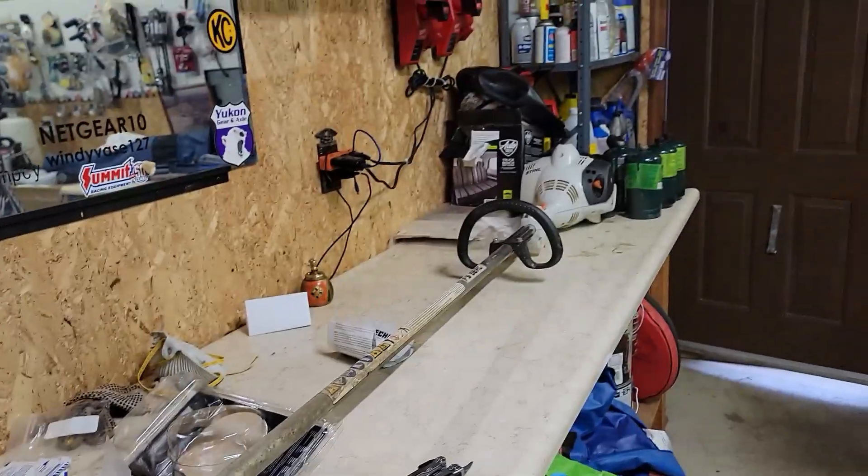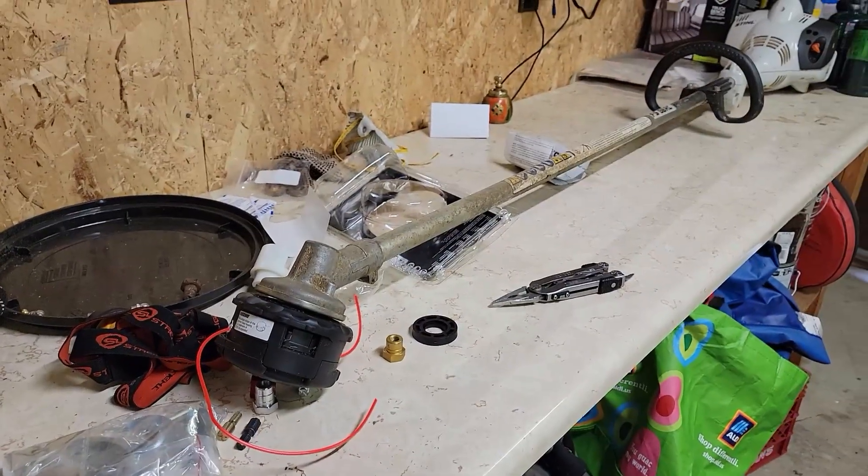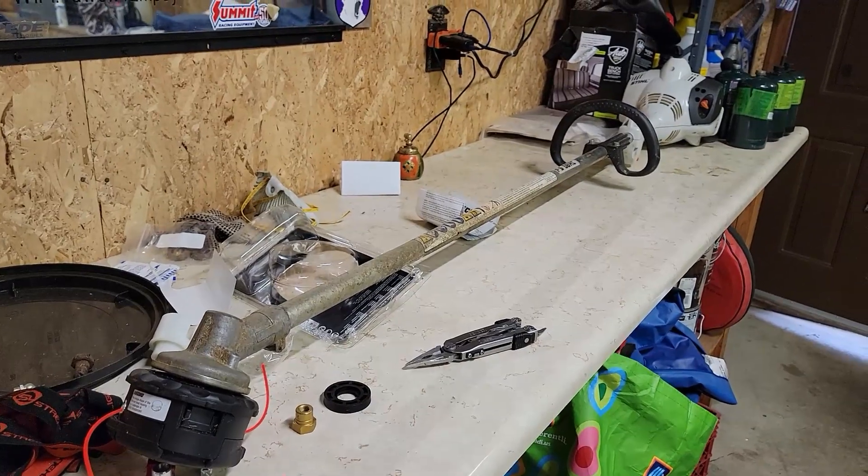Echo Speed Feed 400 on a Stihl FS 56 RC. Hope this video helps you. If it does, please subscribe to my channel because it helps me. I appreciate it — thanks for watching.